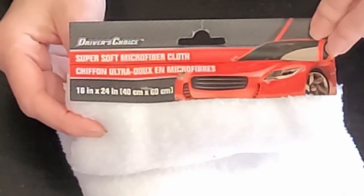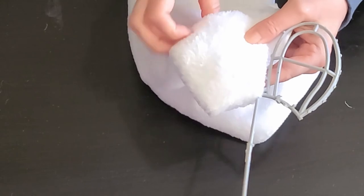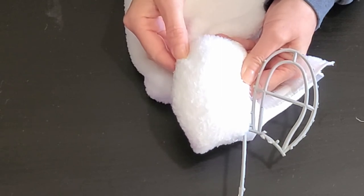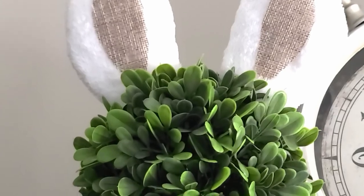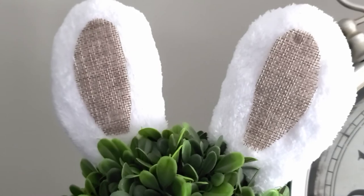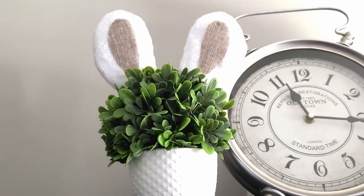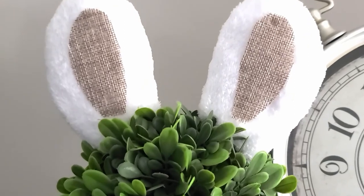Now I forgot to press record for this next version, but all I did is take a microfiber cloth from Dollar Tree. I cut it a little bit larger than the ear, wrapped it around the ear, and hot glued it all together. Then I took another skewer, glued it to the back, and covered it up with white cardstock. I used the little ear insert from the tinsel bunny as a pattern to cut out the little middle part of the ear out of burlap ribbon, and then glued that on top. I absolutely love this one — it's my family's favorite too.